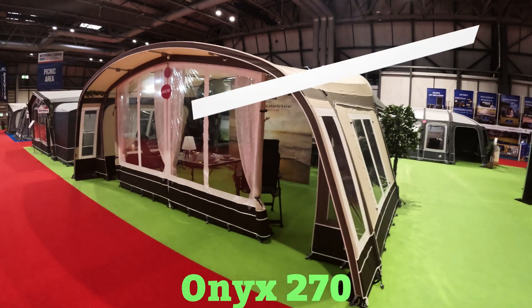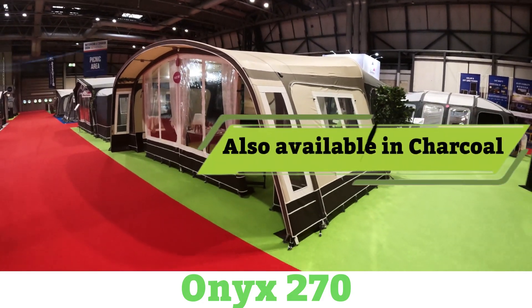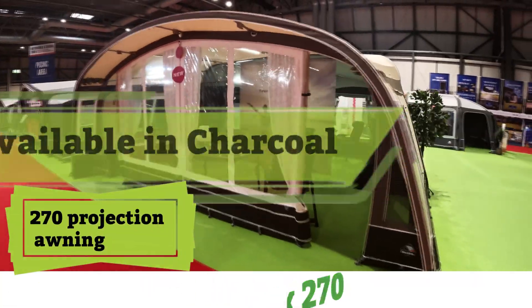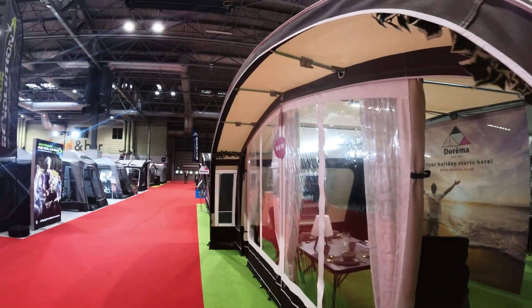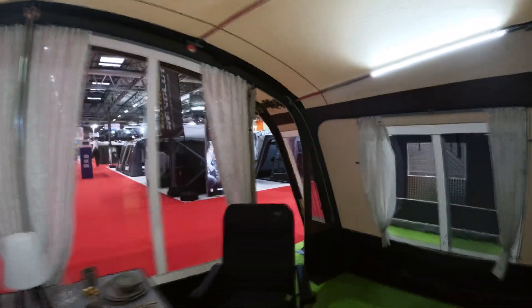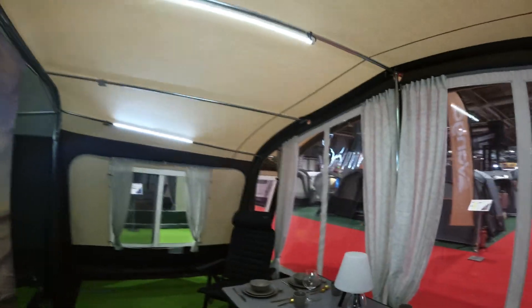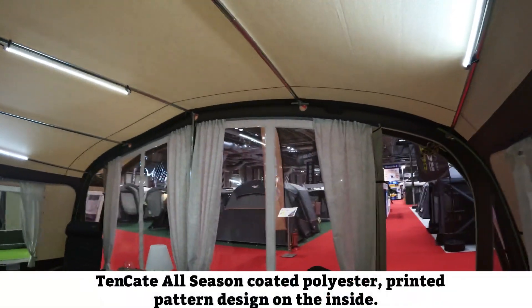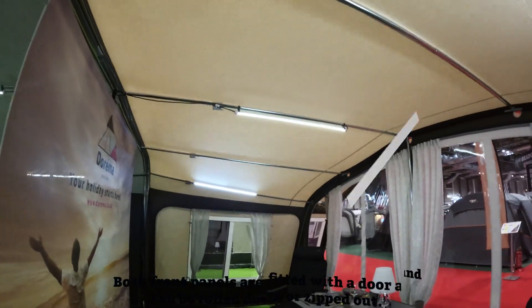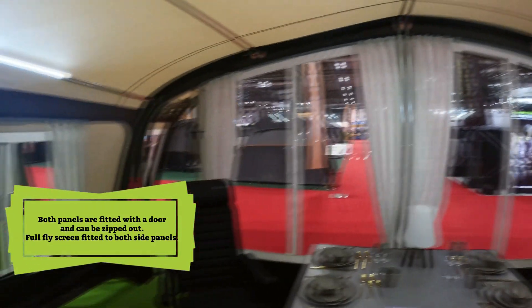We have here the Dorema Onyx 270. It's available in two colors — this is the beige color, also available in charcoal. It's a 270 projection awning with plenty of space, and this lips canopy here over the doors. Very strong 28mm steel frame construction with the curved sectional hole structure over the top of the front of the awning, with five 28mm steel frame roof after-poles.